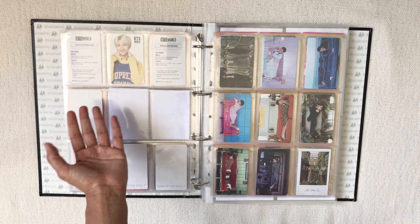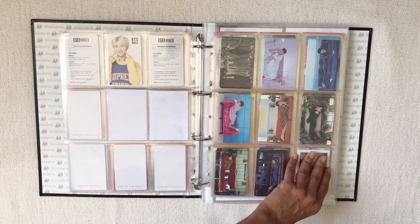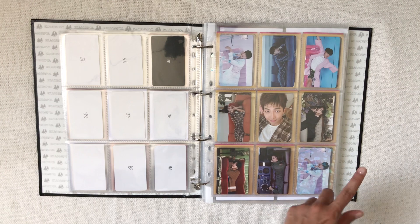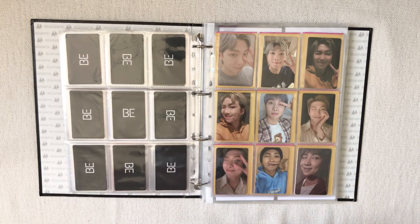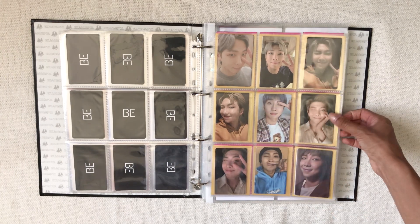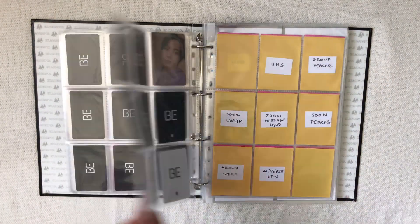Then we move on to BE and the absolute photocard fest that era was. The BE Deluxe page has everyone's cards and the group photocards — I really love the polaroid and I'm so happy it happened. The BE Essential page has Namjoon's selca photocard, and I'll put the group photocard once I get it. I have all of Namjoon's lucky draws, his Essential pre-order benefit, the Golden Time and Float event replicas, and Jin's cards at the back.